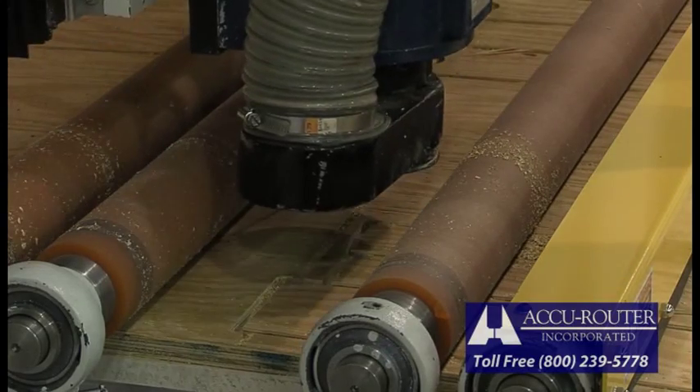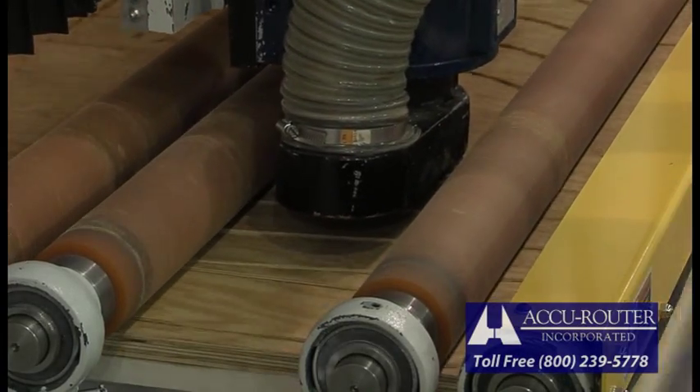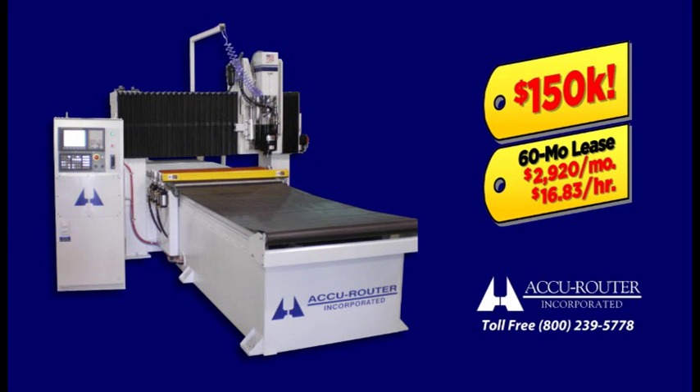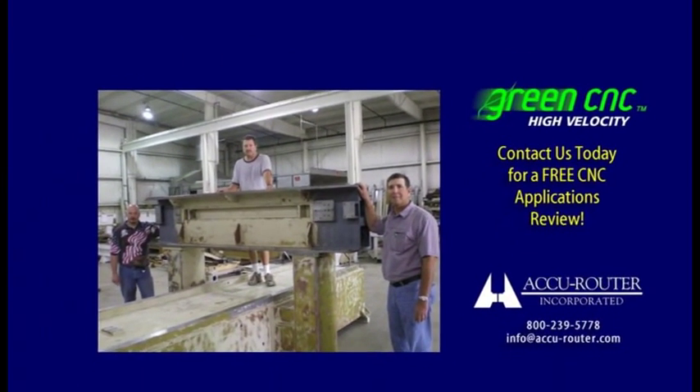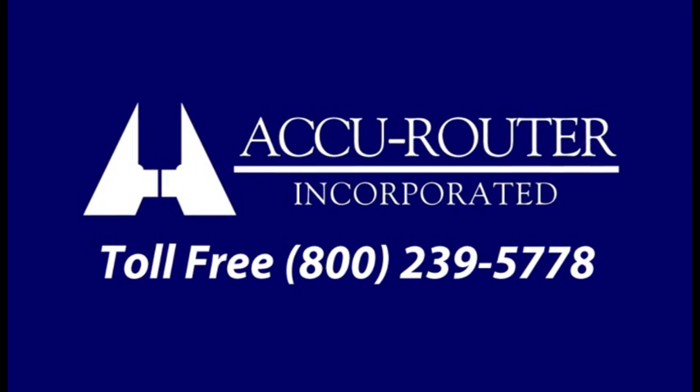The AccuRouter Series 2 HV looks and operates like a brand new machine, complete with our standard one-year new machine warranty. This first Series 2 HV machine model is available for the special promotional price of $150,000, not including a 40-horsepower vacuum pump. Lease purchase options are also available to ease your cash flow and help you justify world-class AccuRouter performance. With today's fierce global competition, why settle for less? Contact us today for a personalized cutting test at our plant, using your part programs and material, and judge for yourself. Thank you for considering AccuRouter.